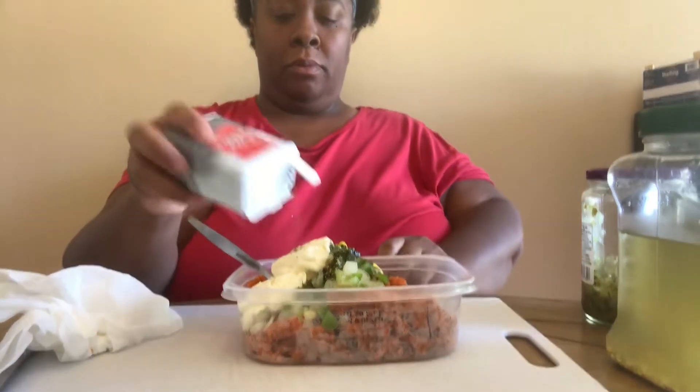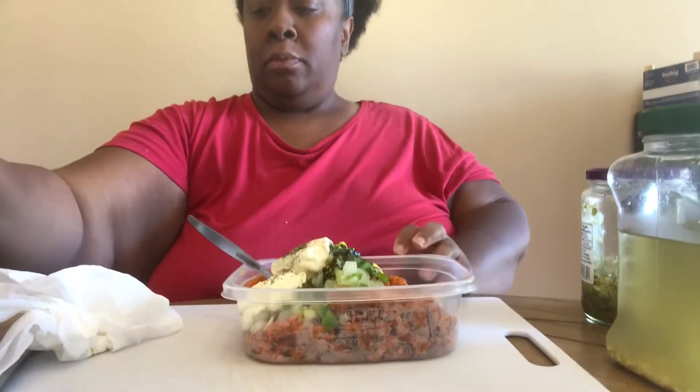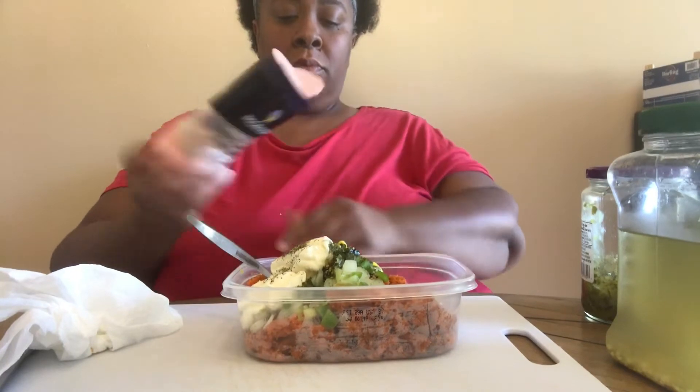Just a little pepper — just a little pepper. A little salt.